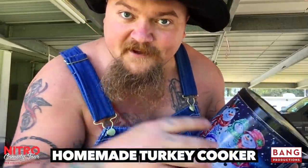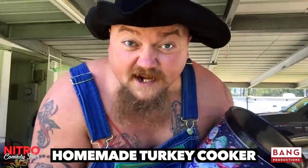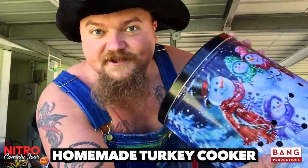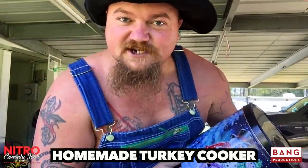Why howdy folks. You know, every year those family members for Christmas time that truly don't like us, they got to buy us that last minute gift. A few years of that, we got 15 of these little popcorn tins laying around. Today I'm going to show you how to turn this useless little popcorn tin into a full-fledged redneck turkey smoker.